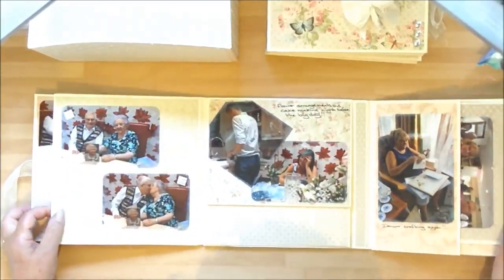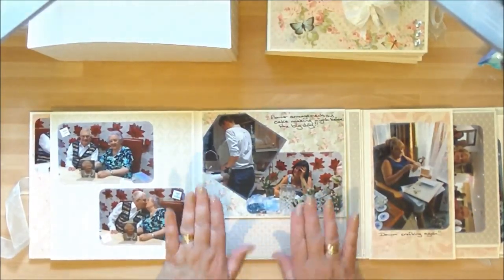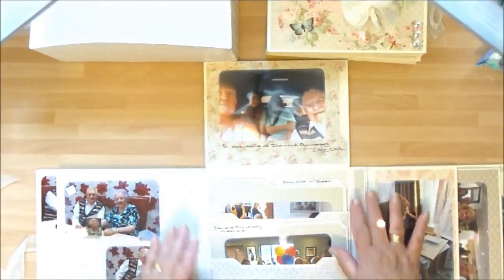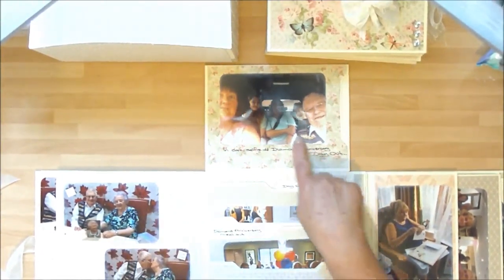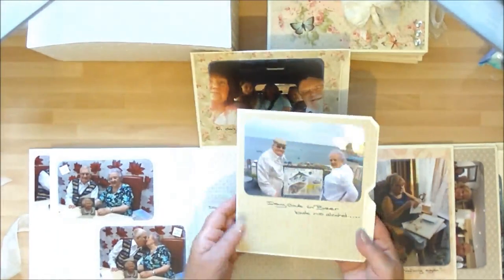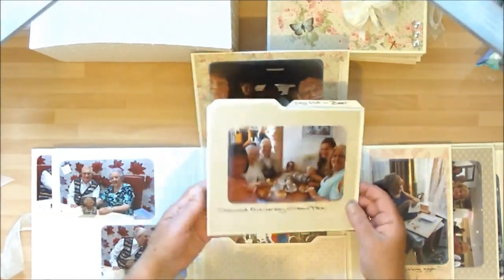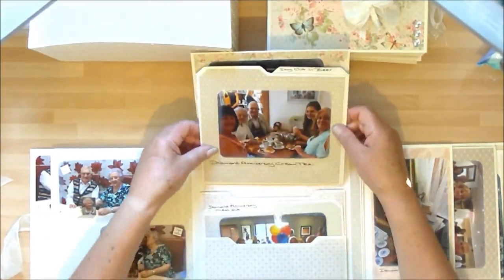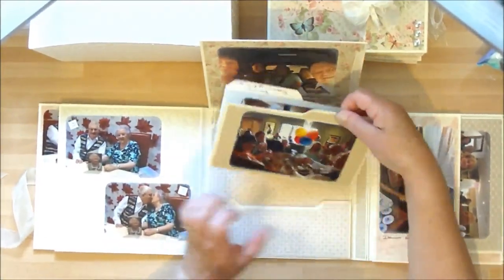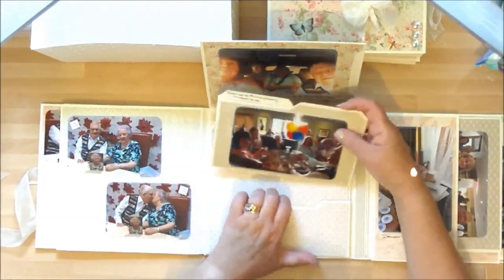And then opening right out, this was them receiving their card from the Queen and having a little kiss. And then the night right before the event started, making the table arrangements - this is my sister and my nephew. Their anniversary was on a Thursday, so before the event we all went out for the day - this was our in-cast selfie. We took mum and dad out for the day, my sister and I, to a place called Beer - beautiful day by the seaside. So we had a nice day by the seaside with them, and of course being in Devon we had to have a cream tea. That was during the day on their anniversary.